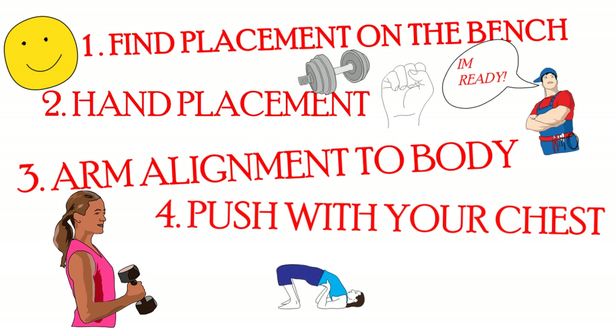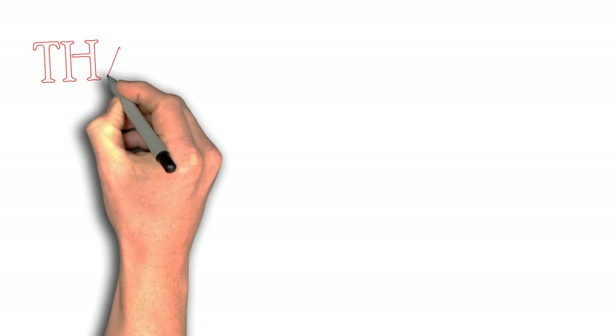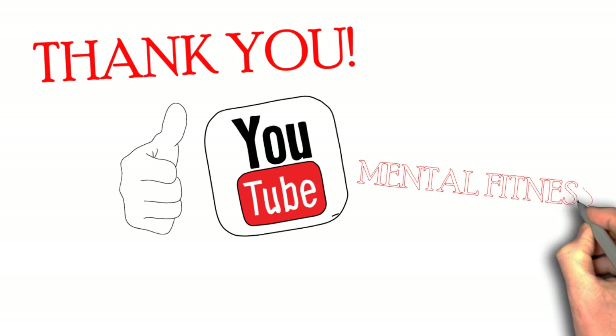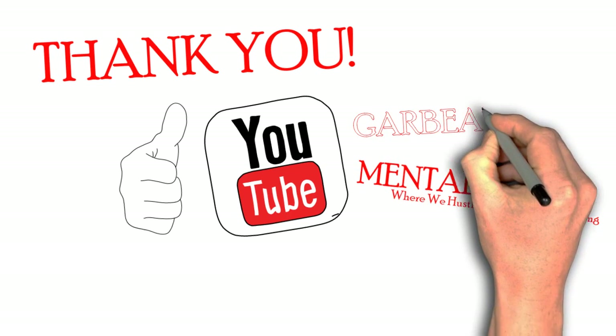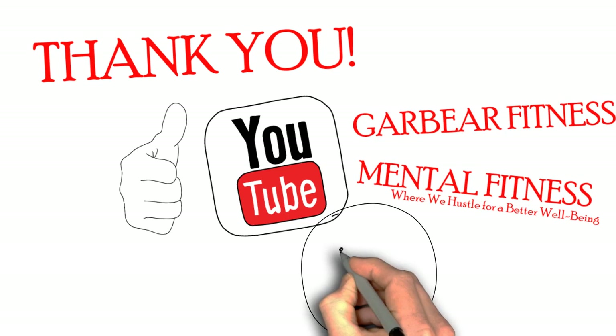Not with your back, not with your butt, but with your chest. Like Garrett said, this is a chest exercise — not one where you want to use anything else. Alright, thank you guys for watching, and if you enjoyed, please give it a thumbs up, share, and subscribe. We have links to both our channels in the description below. At Mental Fitness, we do animated book summaries and animated fitness tips. At Gary Bear Fitness, he provides knowledge on physical fitness through his experience as a personal trainer and in life. Thank you.